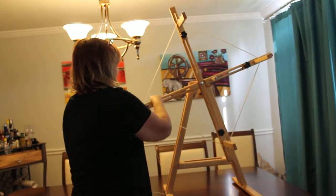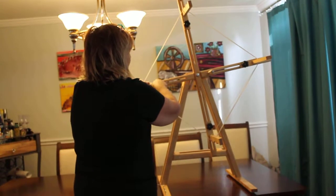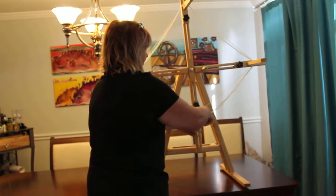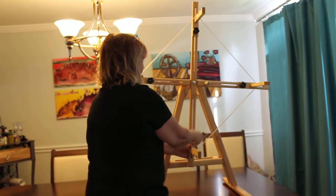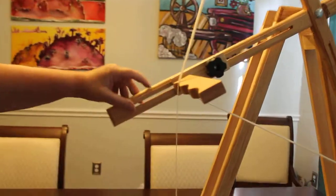These arms here are completely adjustable so you can literally make any size skein that you want. The hardware is solid and it's easy to move the arms up and down. There are guides at the side so that you can set it consistently time after time.